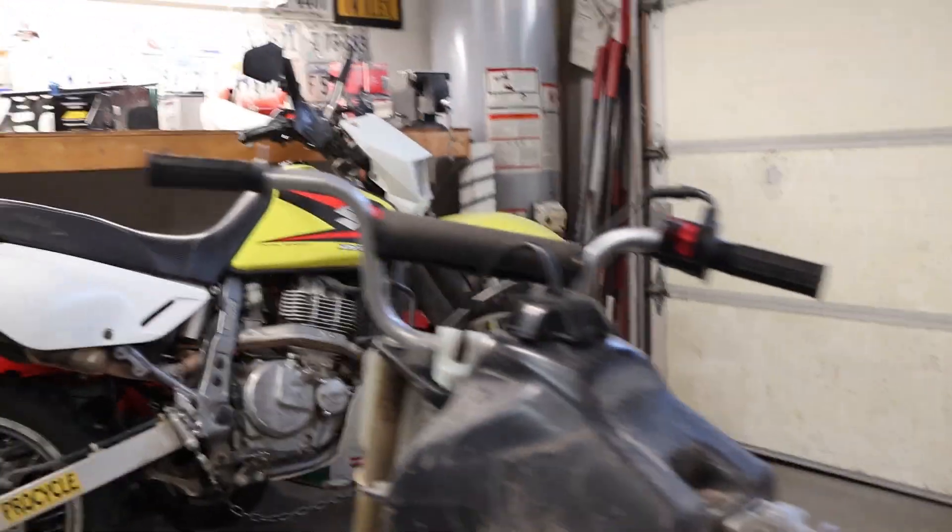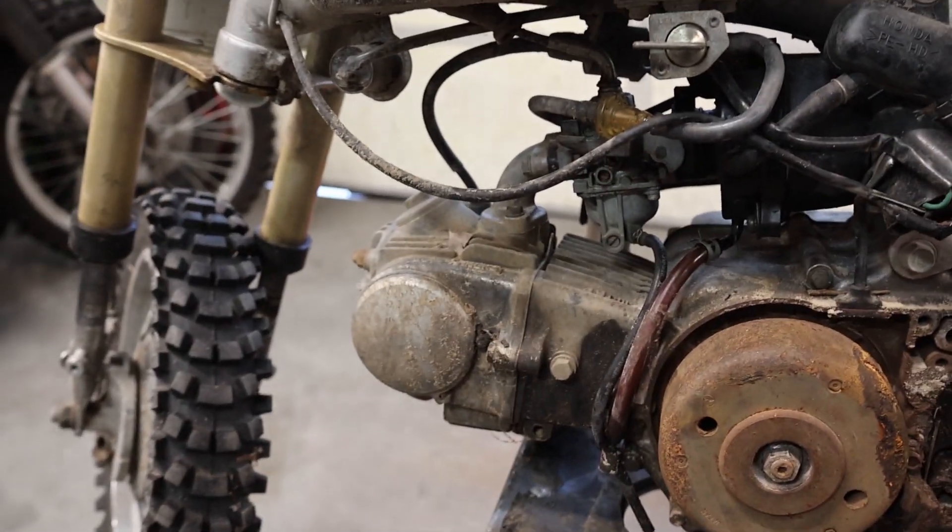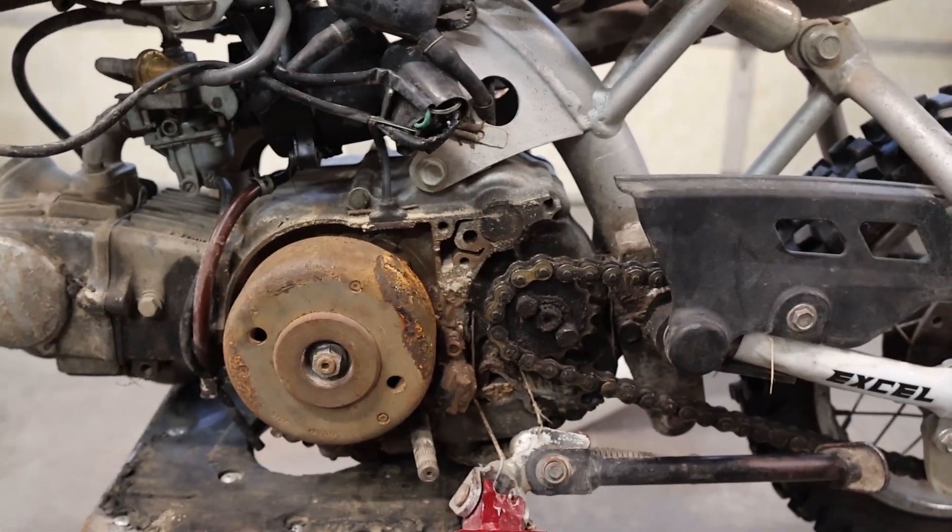The brake cable here is kinked and screwed up, probably from a wreck at some point. I opened the cap and sniffed it and it smells like gas but not stinky, so it hadn't been sitting too long. We've got to clean the carb — no big deal — adjust the valves, change the oil, and clean her up. I think we got ourselves a little bike.